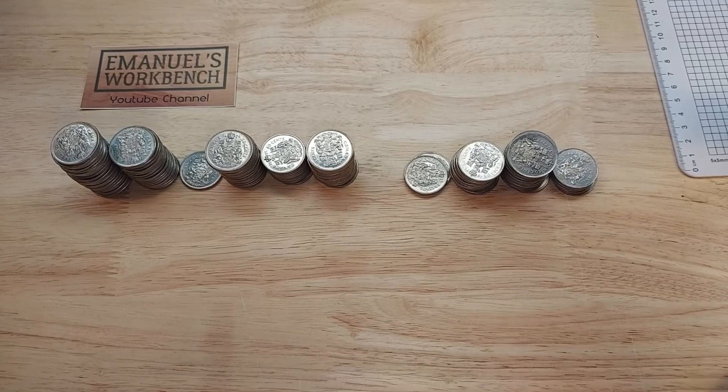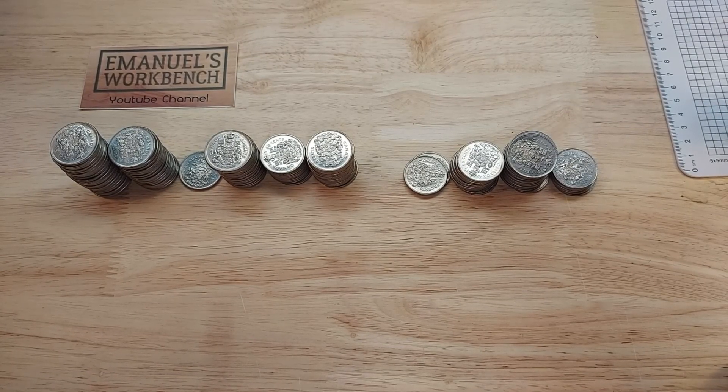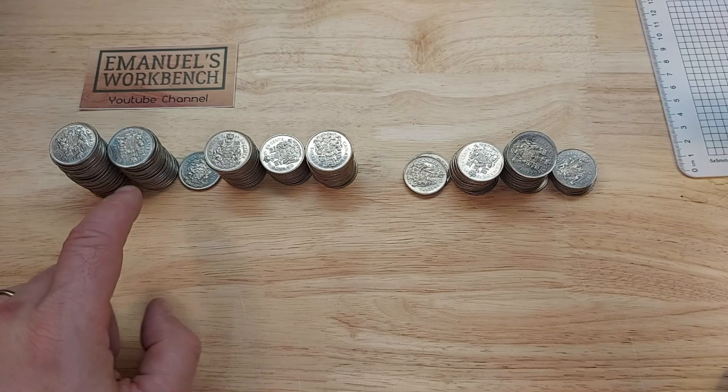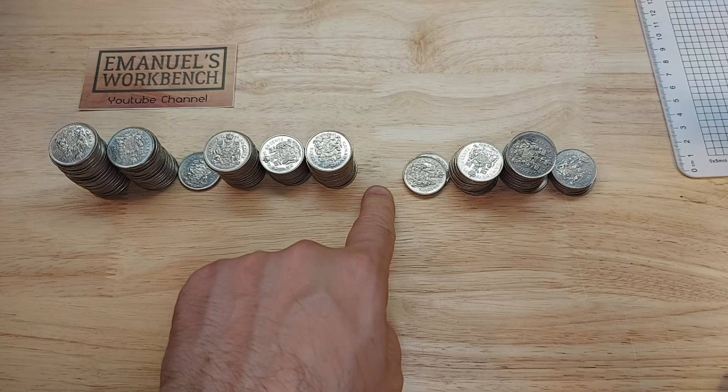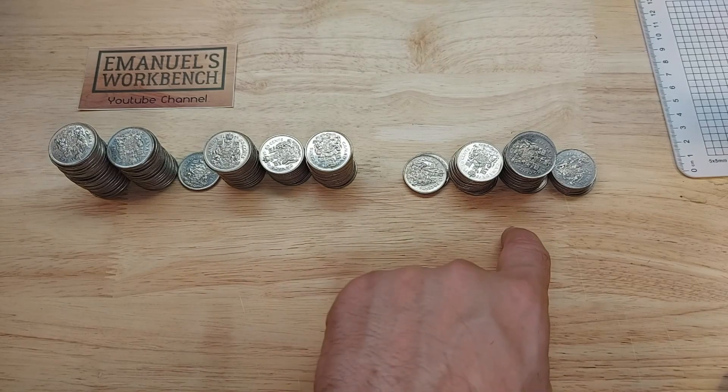Well, here you go. These are the coins that were in the bag. Mostly 1971s, 1972, 73, 74, 75, 76, 1977, 78, 79, 80, 81.